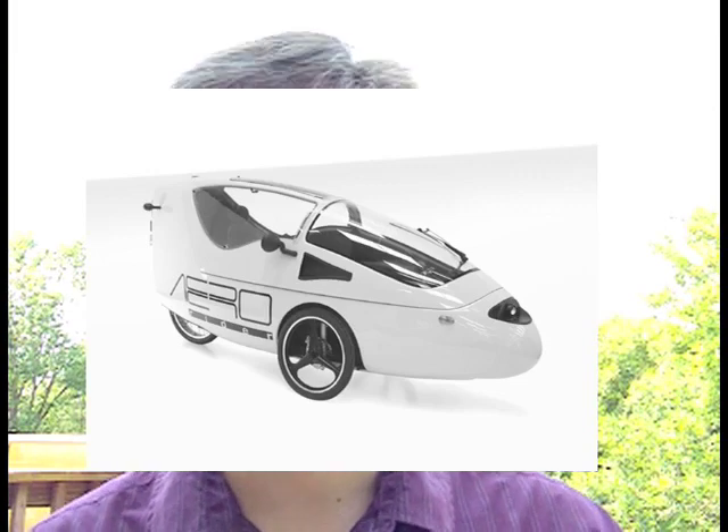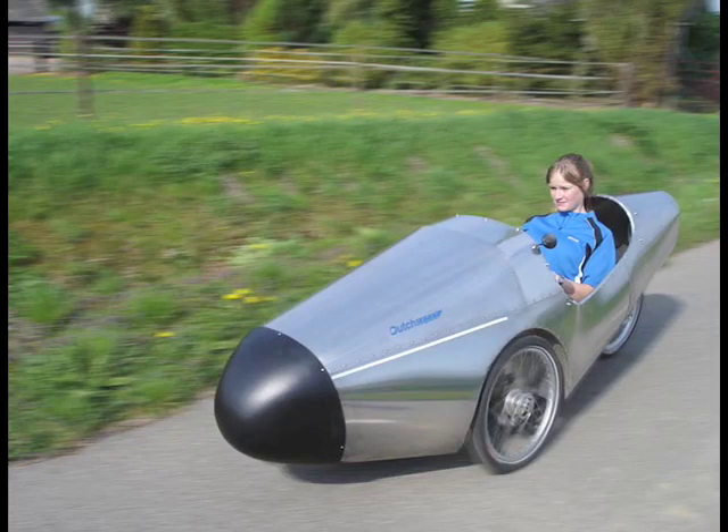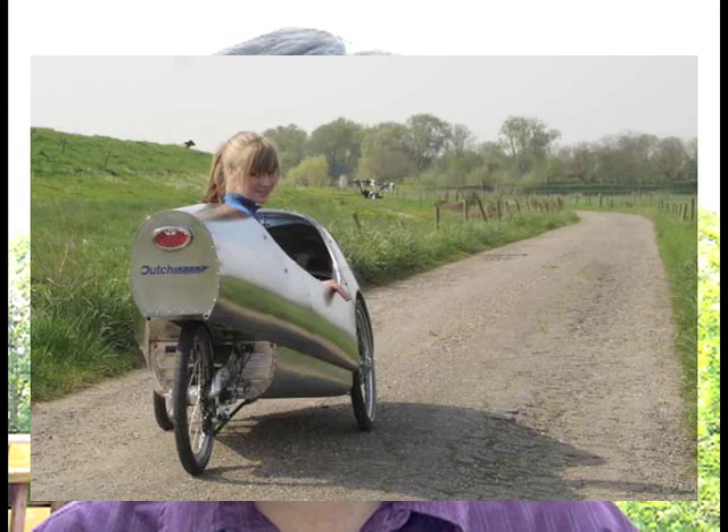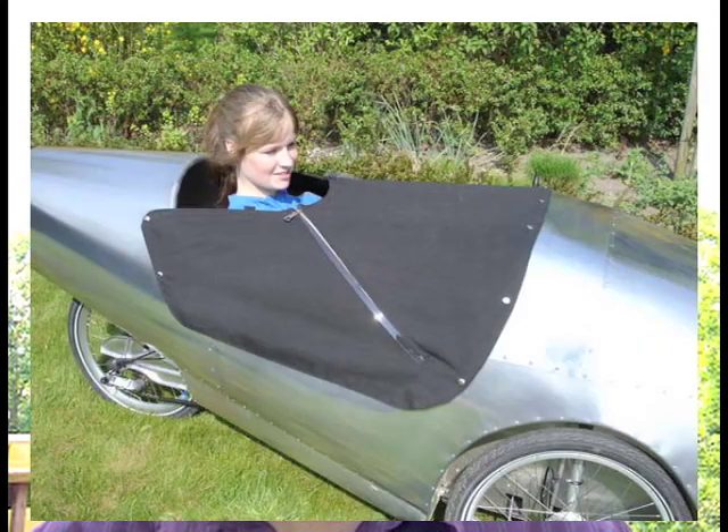If you're handy and like to tinker, I have a very exciting option for you. A company from the Netherlands called Dutch Speed Cycles has a DIY kit for a Velomobile that they call the KV-4. This kit comes in boxes and is 0% assembled — you will have to build the frame and the body. It is 100% aluminum and is a beautiful machine. What you build looks like it came right off the set of the movie Tron. You will get endless enjoyment out of this curious and fun adventure. So if you have the inclination, I say go for it. This cycle costs about 2,300 Euro, and it is an incredible bargain.